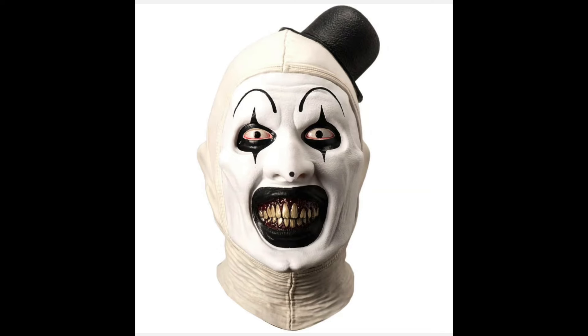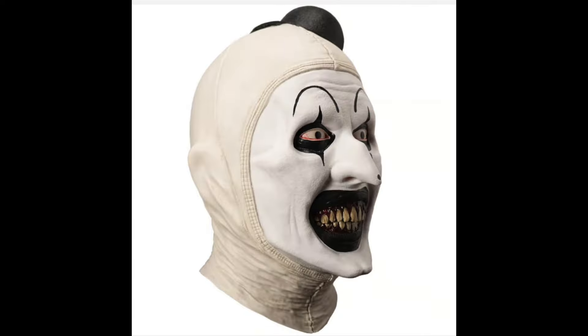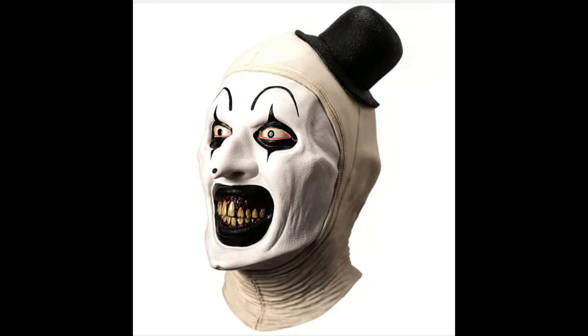Here we go. This mask is going to be available in four different variants. The first one is the standard Art the Clown Terrifier mask. This thing looks absolutely ridiculously accurate. I love this — his eyes, the nose, even his cheekbones, the paint app — everything about this is just so spot on that it's almost haunting.